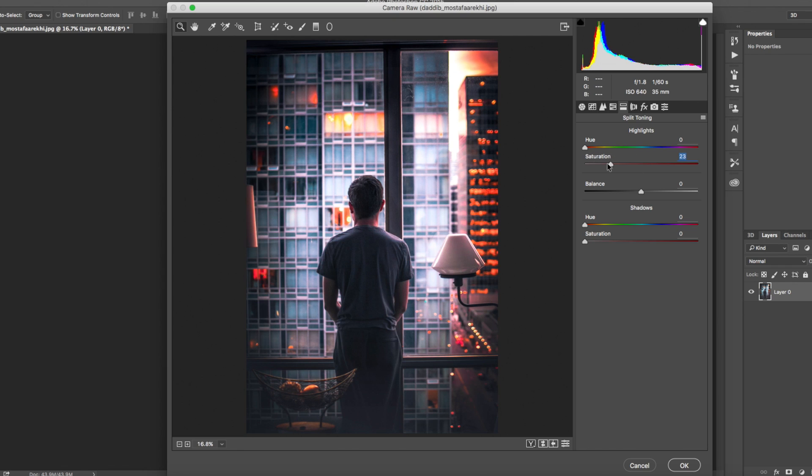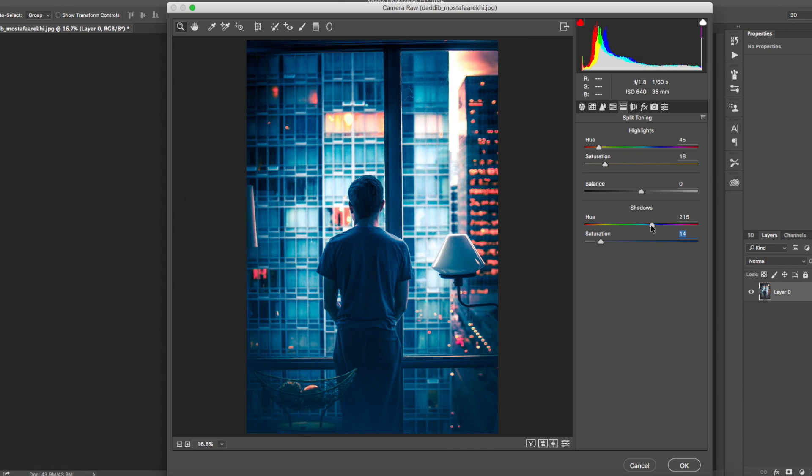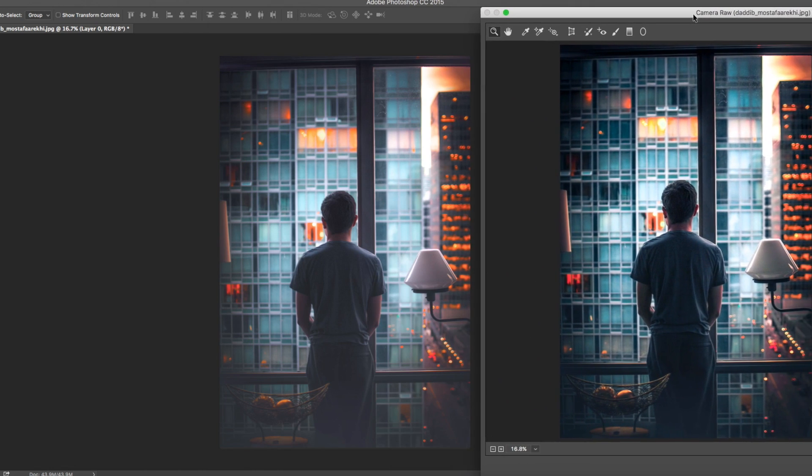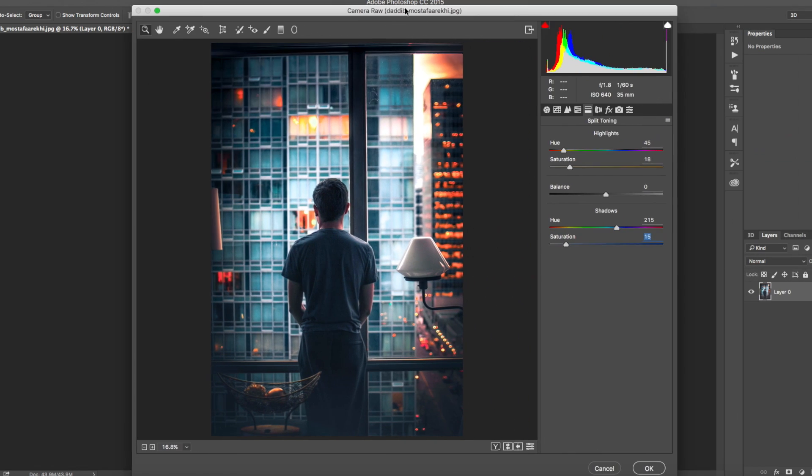Now in Split Toning, I'll put the saturation at about 10-15 just to preview what it looks like. For the highlights, I'm going for that nice orange look — around hue 48-50 with a saturation of about plus 20. For the shadows, I'm going for a blue-teal color — holding Alt to preview — with a saturation of about plus 15. Looking at the before and after side by side, you can already see a lot more contrast and it's beginning to look like it would fit on Tony's feed.